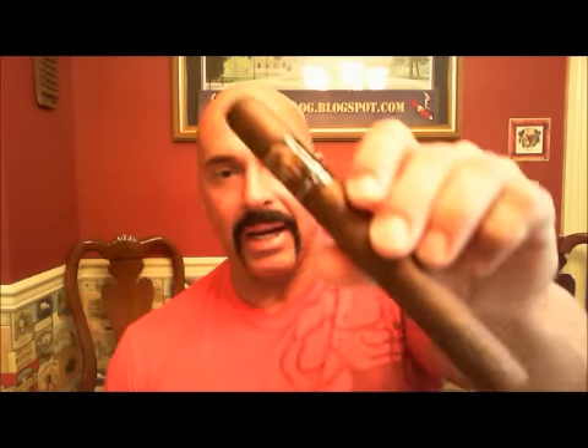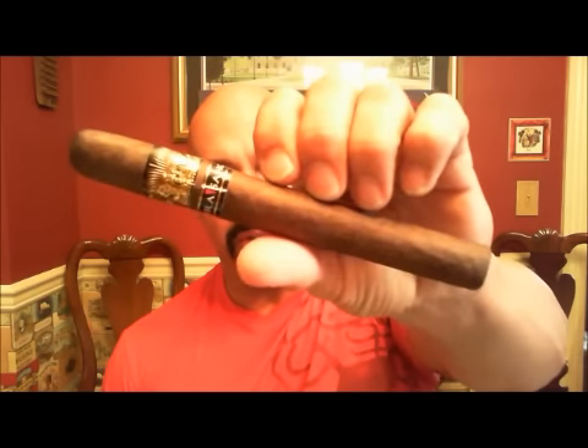This cigar is made in the Plasencia factory. The Ventura Cigar Company reports that Nestor smokes this cigar as his first cigar of the day, every day. It uses a Viso Habano Nicaraguan Colorado wrapper. The binder is Viso Habano, and the filler is Nicaraguan from the Condega, Esteli, and Jalapa regions. The cigar is 7x52 — this is the Churchill.